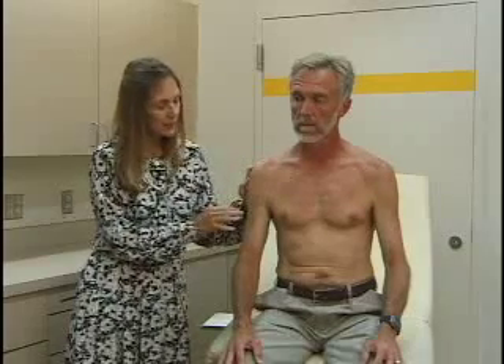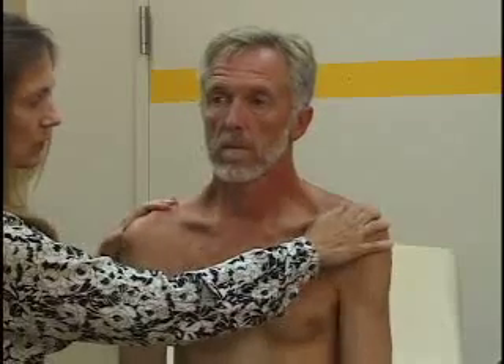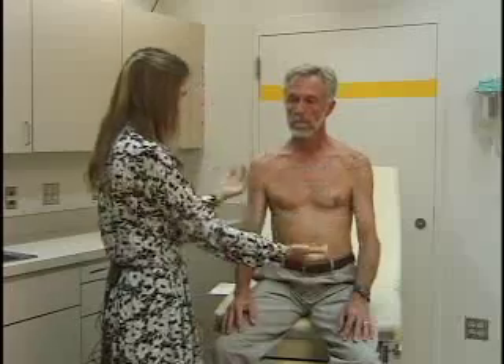Last, we'll do strength testing in the shoulder. You're comparing the two sides. First, shrug your shoulders against resistance. Now go forward against me. And now lift your arms straight out to the side against resistance. So that's shoulder shrug, flexion, and abduction against resistance — and that's all the tests of the shoulder.